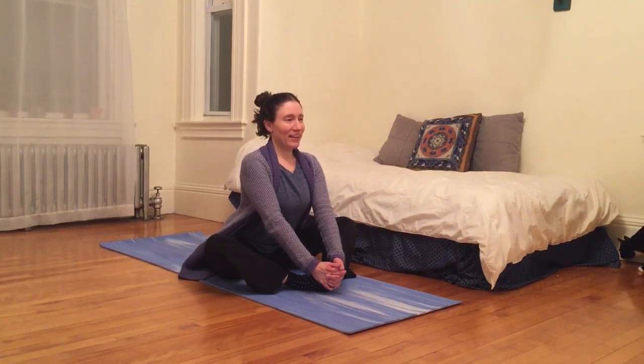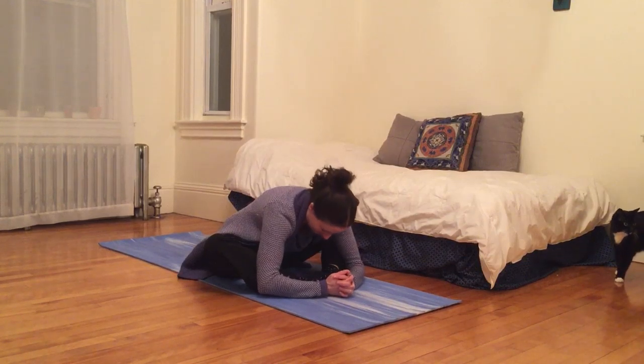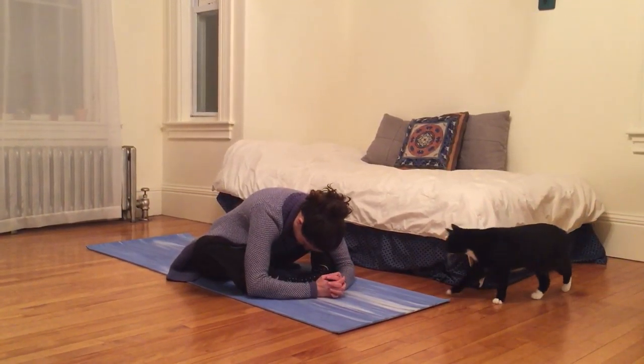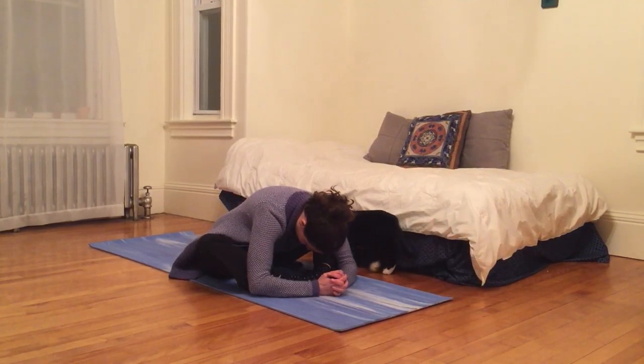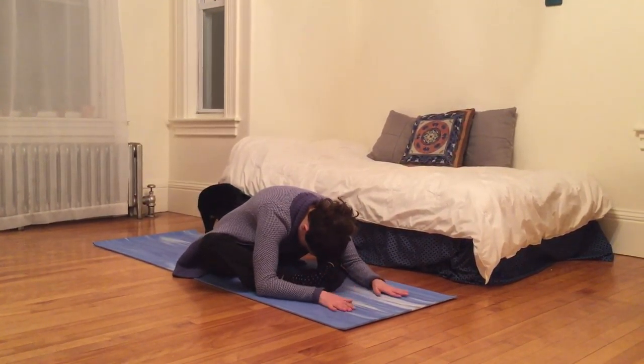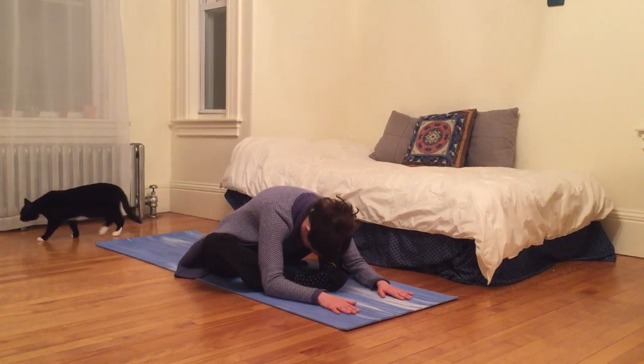Inhale to lengthen. Fill your body up with breath, and then exhale. You can release it with a sigh as you bow forward. Forehead reaching effortlessly towards your toes. Maybe releasing your hands and letting palms rest on your mat or the ground or your bed, whatever you're on.